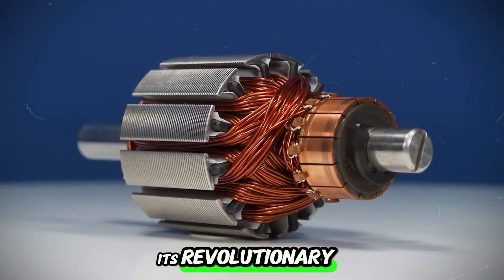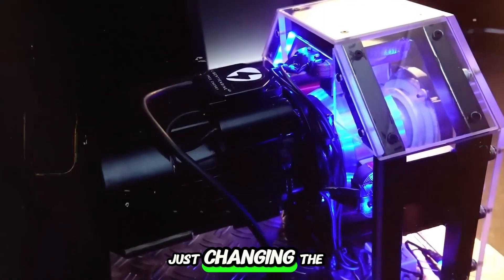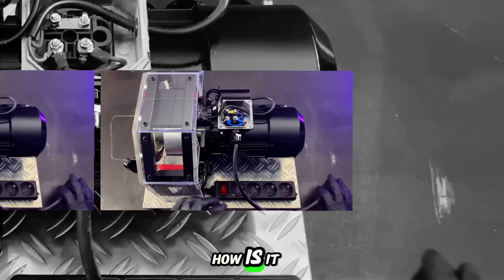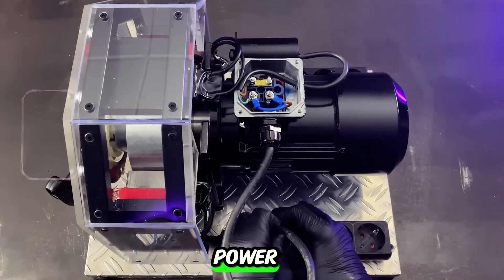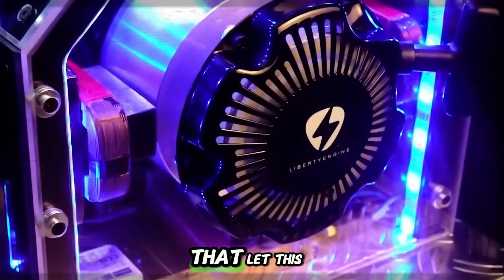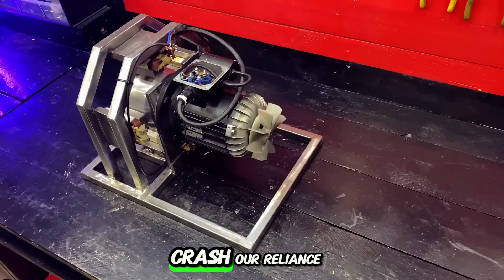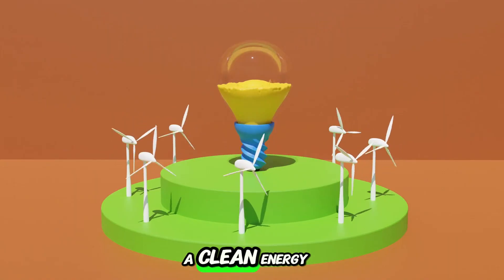Thanks to its revolutionary electromagnetic propulsion tech, this motor isn't just changing the game — it's completely redefining what we think of as renewable energy. How is it even possible for a machine to just keep generating its own power sustainably? What are the precise engineering tweaks that let this motor run with unbelievable efficiency, and how could this invention potentially crash our reliance on the traditional power grid and truly shape a clean energy future?